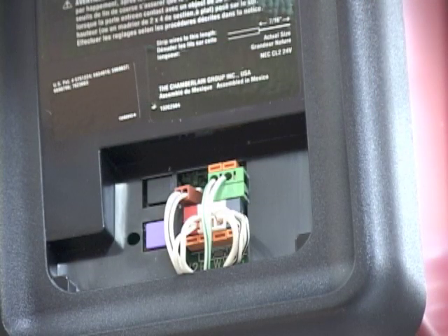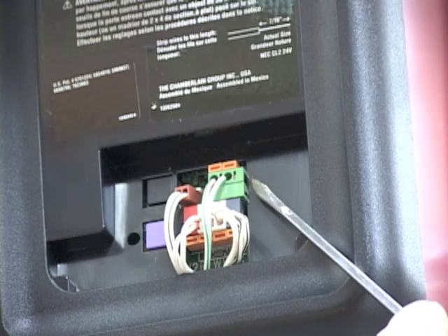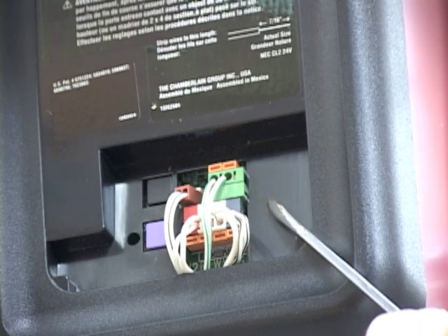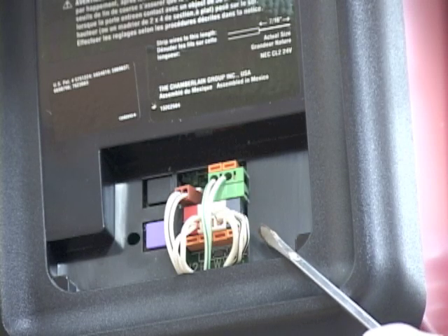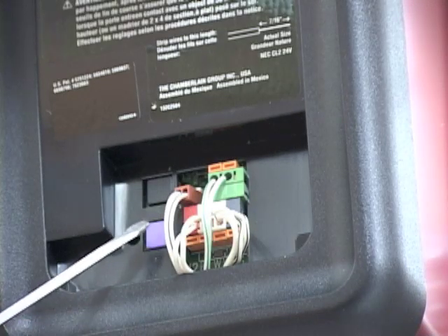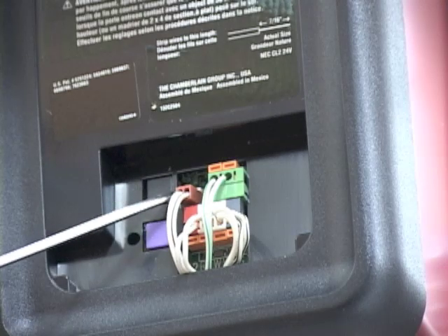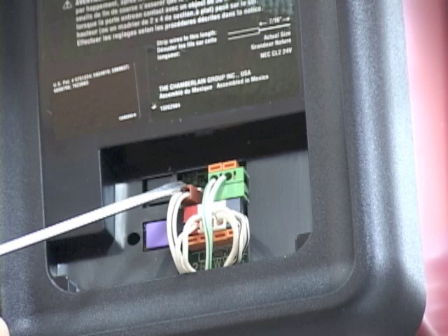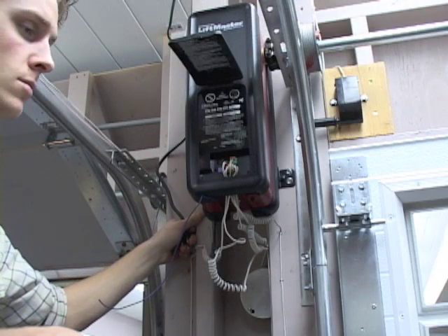We're back at the terminal strip and everything is connected now. We've got the cable tension monitor plugged in, the safety sensors attached, the control panel attached, and the lock mechanism. Now that we're comfortable that all the wires are terminated properly, we can plug the unit in.